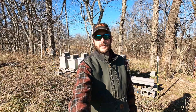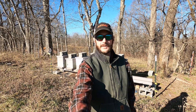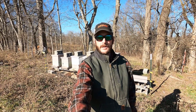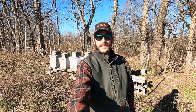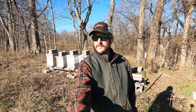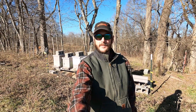Hey guys, Nathan with Duck River Honey here. It is just after New Year's 2021, and I am just about to do my winter OAV treatment — oxalic acid vapor. My hives should be close to broodless this time of year, and it's in the low 50s today but sunny. I've faced my hives to the south so they get a lot of sun midday. So let's take a look at them real quick.